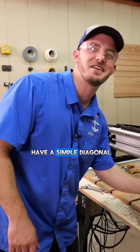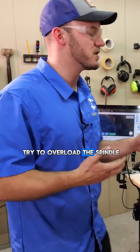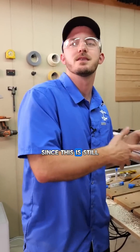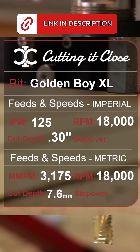I just have a simple diagonal cut we're going to do. I'm not going to try to overload the spindle, because we could run this thing at three-quarter inch deep, but it does have the chance to overload the spindle since this is still a hobby CNC. So we're just going to take it nice and slow, but this should show you the cutting capabilities of this router. Let's go.